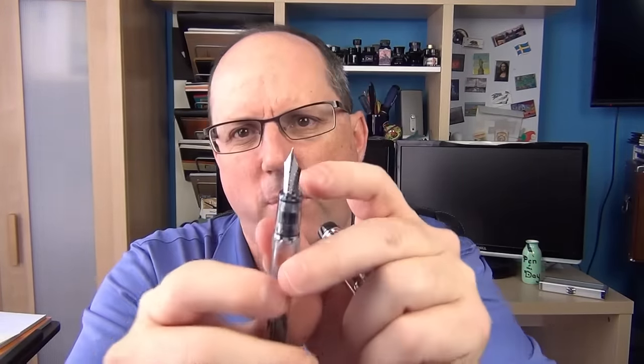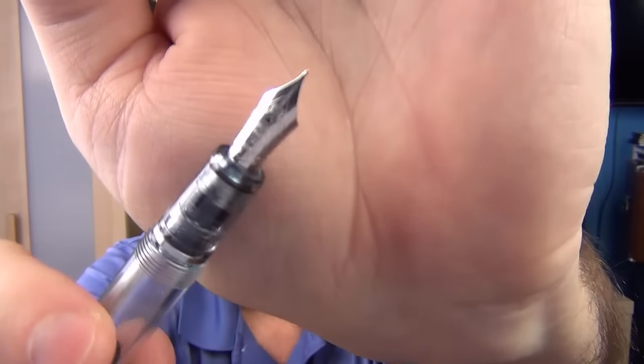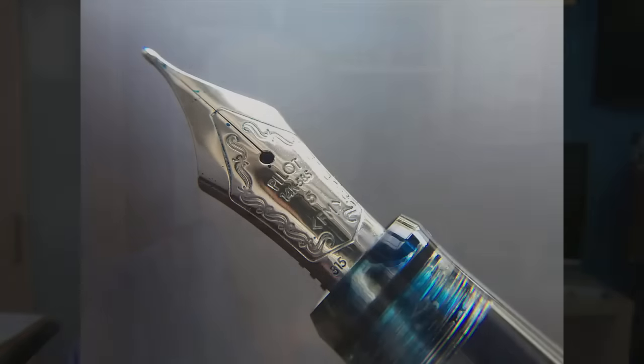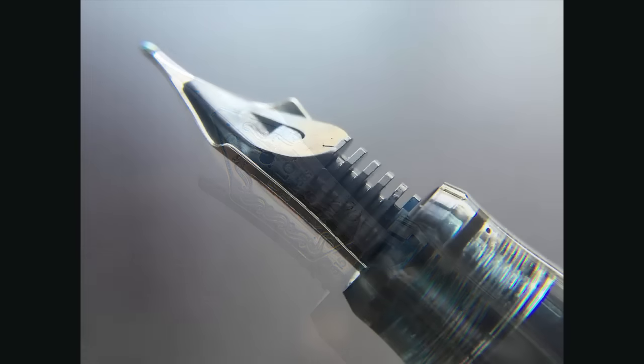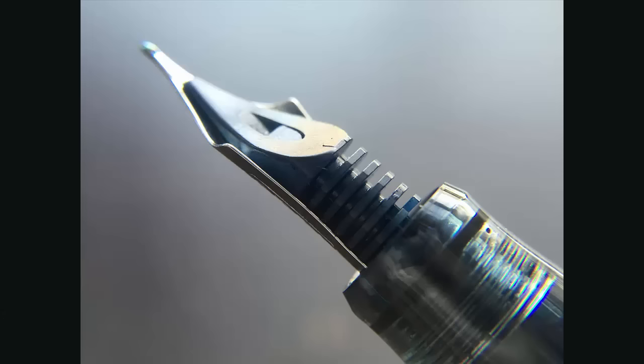Now we have this nib — this is a number five fine medium nib. I typically like medium nibs or Western medium nibs, but I really like some of the Japanese mediums, and this fine medium is one of my favorites in my collection. It just writes beautifully — it is not scratchy whatsoever and lays down a very nice line. It is just really a pleasure to write with. I kind of liken it to some of the Sailor nibs; the Sailor nib and this Pilot 14K nib are very similar in the feel they provide.